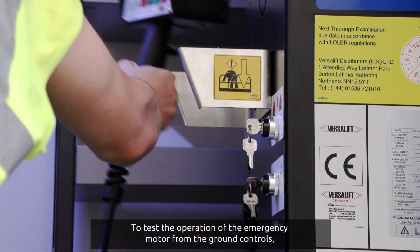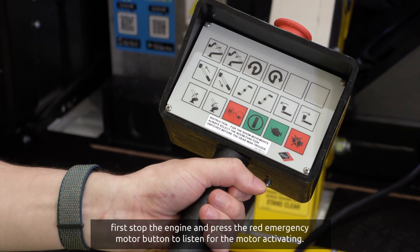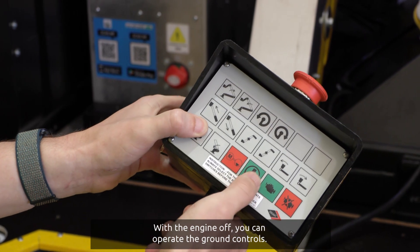To test the operation of the emergency motor from the ground controls, first stop the engine and press the red emergency motor button to listen for the motor activating. With the engine off, you can operate the ground controls.